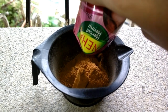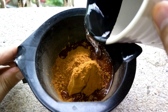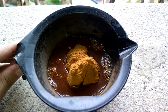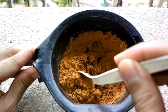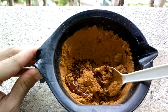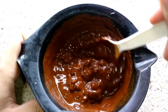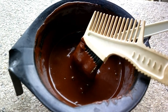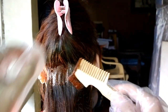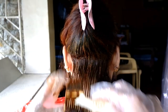Empty the contents in a non-metallic bowl, then add hot or warm water. Stir really well, then apply the mixture to your hair. Make sure to evenly distribute the color to your hair.